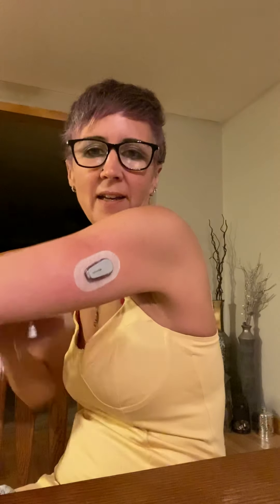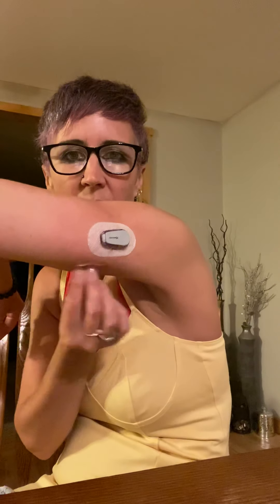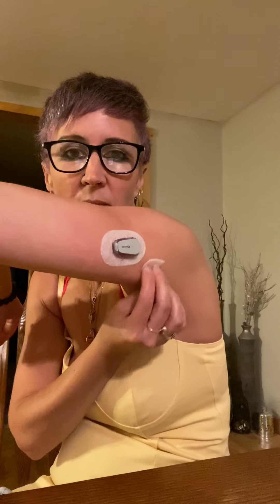So far it looks like the regular part of the Dexcom area is still on and good. I'm going to use my camera on my phone here as kind of my mirror so I can see what I'm doing. It's a little red from where I took off the other one.